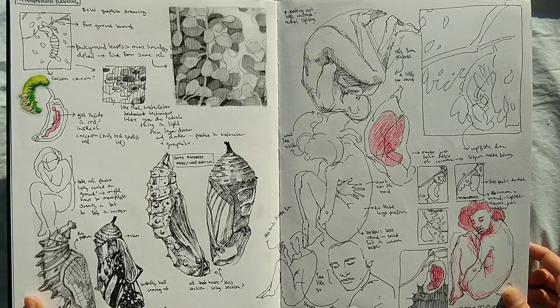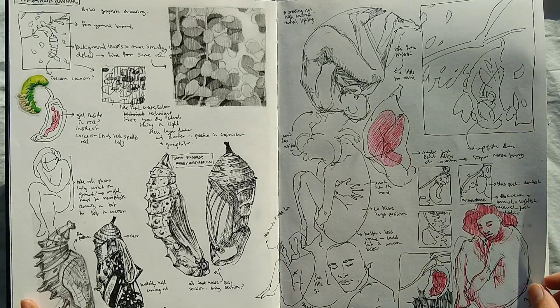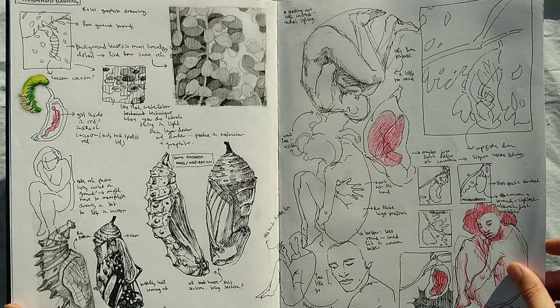This is the first page of my sketchbook. In it I was practicing for a drawing I did of a lady in a cocoon, so I was doing some studies and thumbnails.